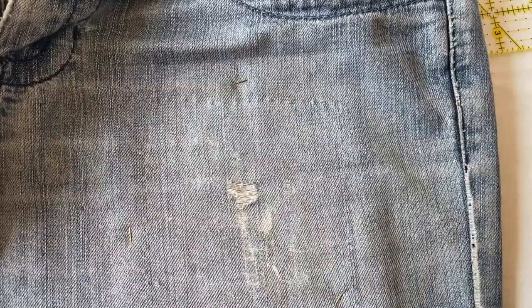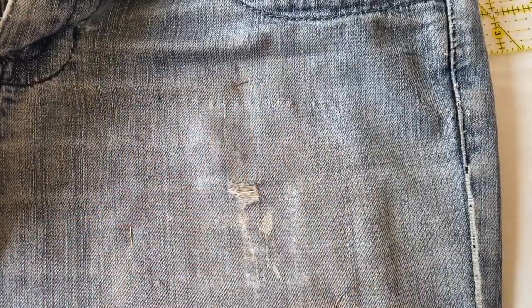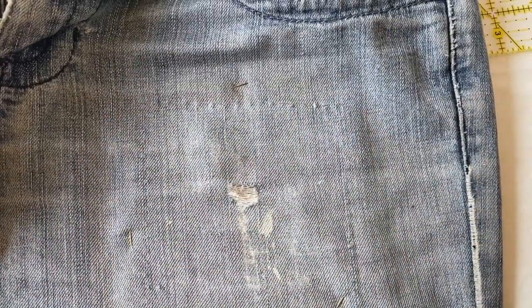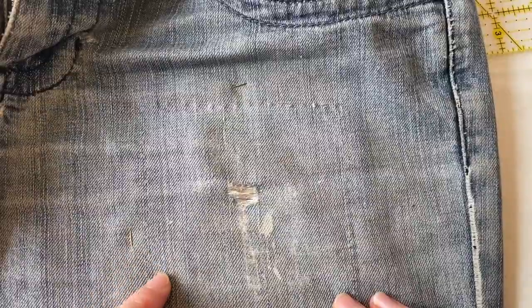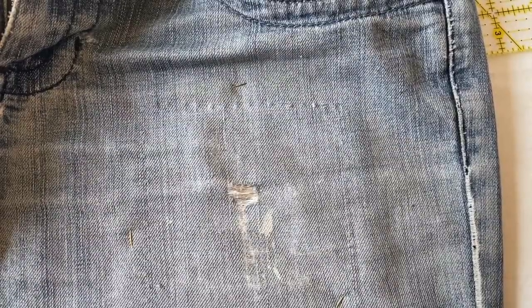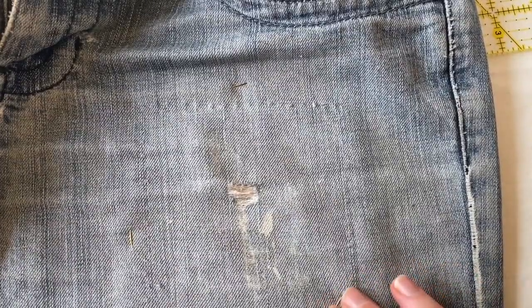Now I'm going to do a patch with the fabric on the reverse side of the jeans. You can see I've already gone ahead and pinned the patch in place — it's about five inches. I'm using safety pins here because they keep the fabric in place and they also mean I'm not going to accidentally prick myself, and they won't fall out during the stitching process.